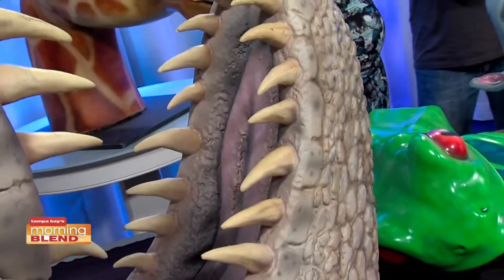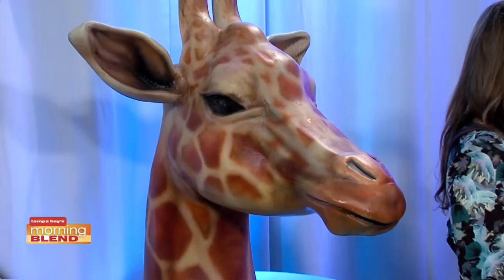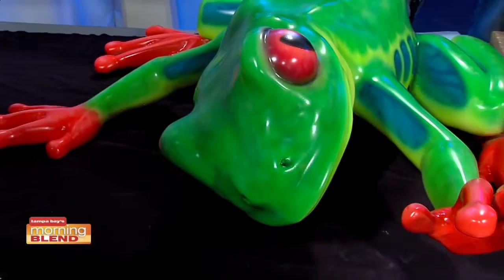The stuff you brought in this morning is styrofoam. Some of the props we make are styrofoam — just a styrofoam core. We hard coat them, and then I take them back in the studio, airbrush them, paint them, and make them look like this.